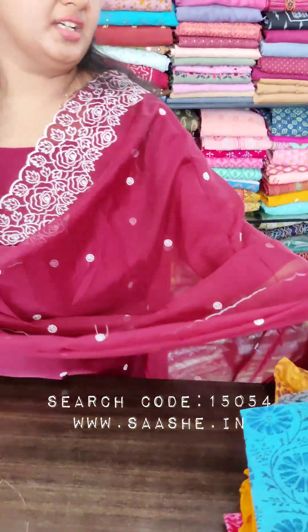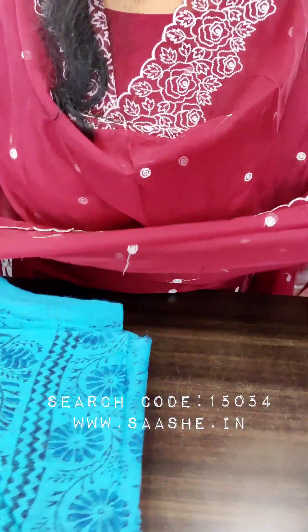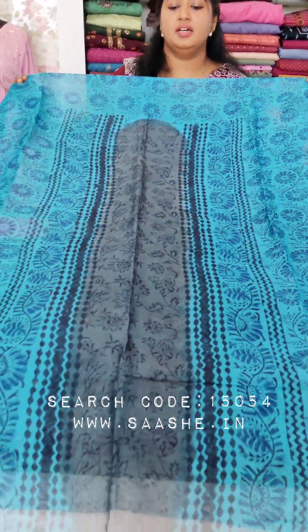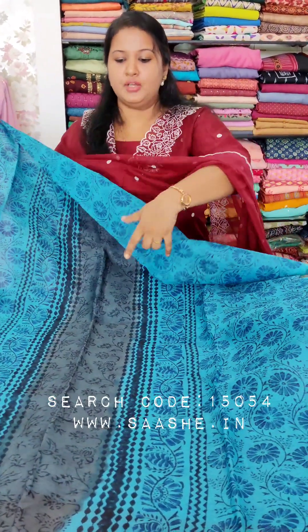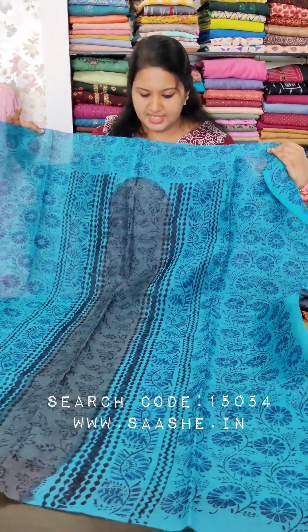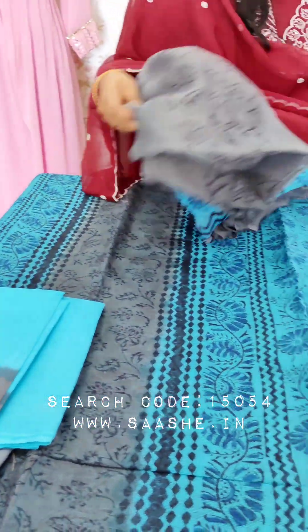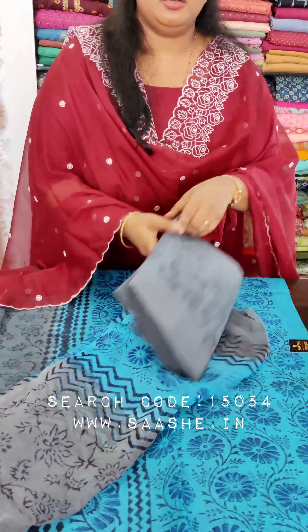Now let's open it up — just a random piece. This is a full video, so you can open it up. This is the lining, the chiffon, and the bottom of the chiffon.